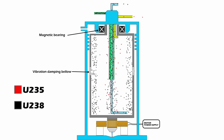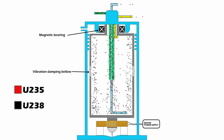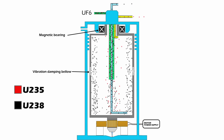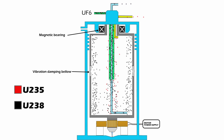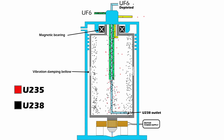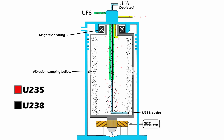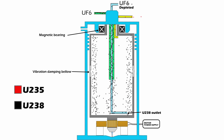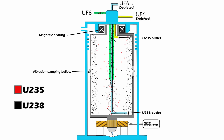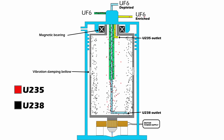In any filtration process, we have at least three distinct flows: the flow that needs to be filtered, the processed flow, and the waste flow. The source flow of UF-6 enters the rotating chamber from the center tube. Inside this tube is a smaller tube which connects to a scoop at the bottom of the chamber. This scoop is near the wall of the chamber, where most of the U-238 is gathered, so it collects UF-6 gas depleted of U-235. Another scoop near the center of the chamber collects UF-6 gas enriched with U-235, and is connected to a larger surrounding tube to extract the enriched UF-6 gas.